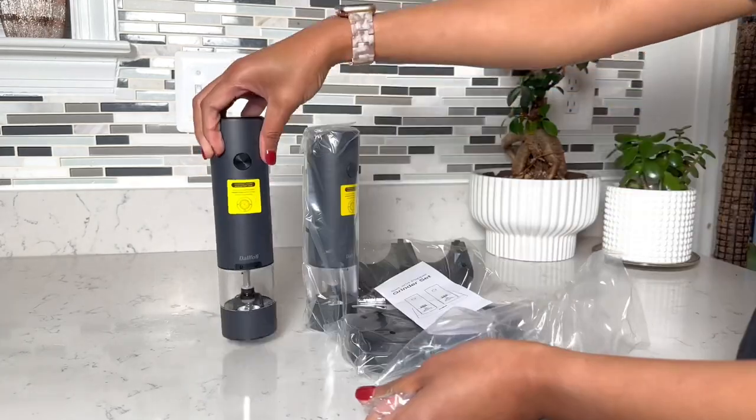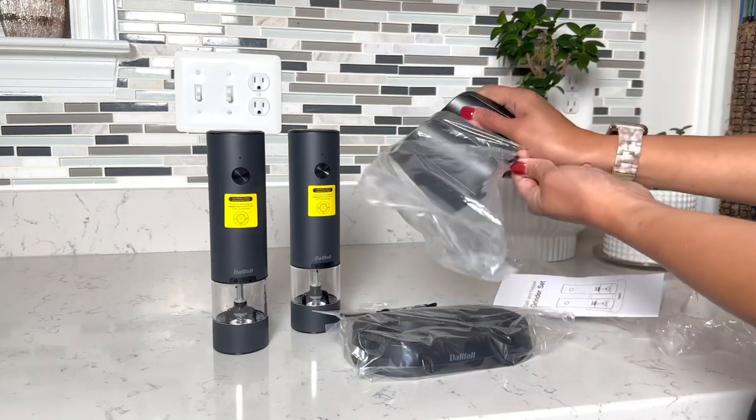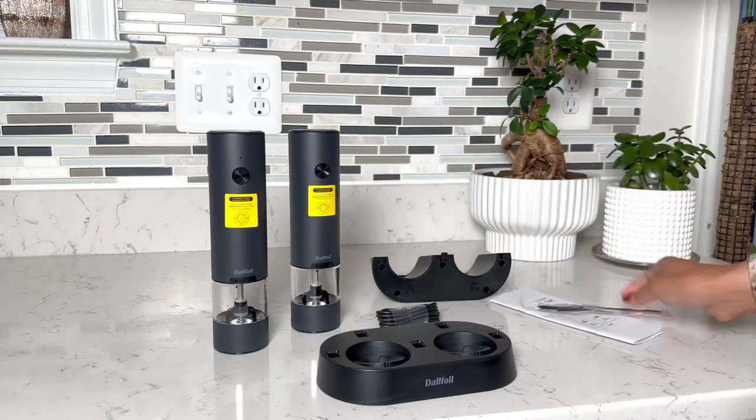What's inside the box? The bottles for salt and pepper, stand and charger, USB cord, the cleaning brush, and a manual.